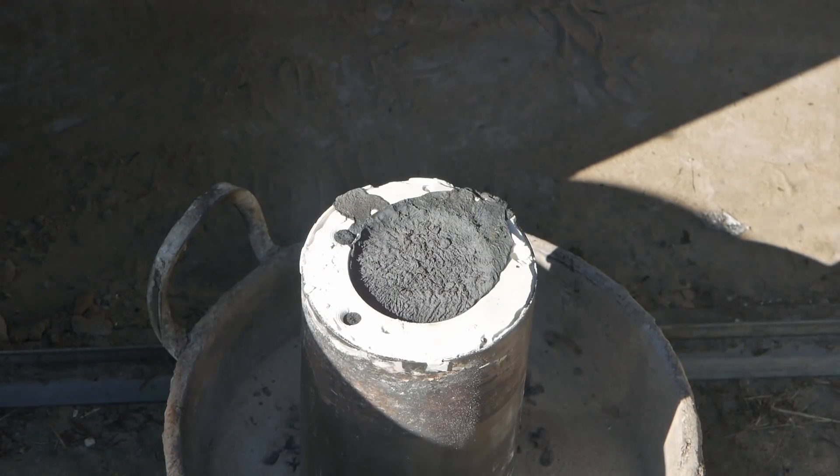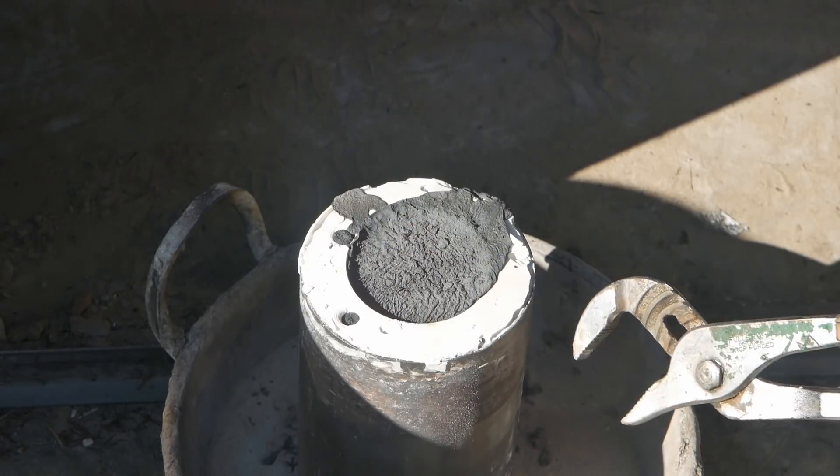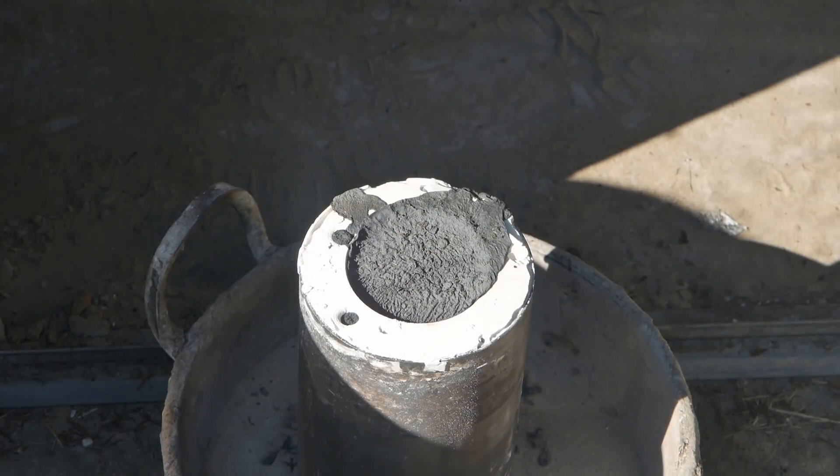Well, once again it's filled up both of those two risers, so let's hope that's a good sign.